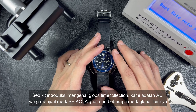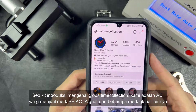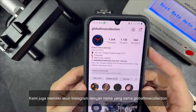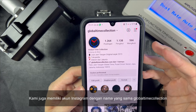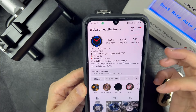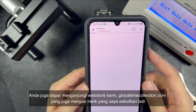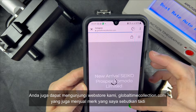A little introduction about Global Time Collection — we are an authorized dealer of brands like Seiko, Aigner, and several other global brands. We also have an Instagram with the same name, Global Time Collection. You can also visit our web store at GlobalTimeCollection.com, which lists the brands I just mentioned.